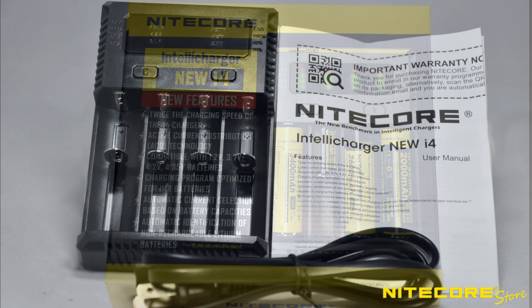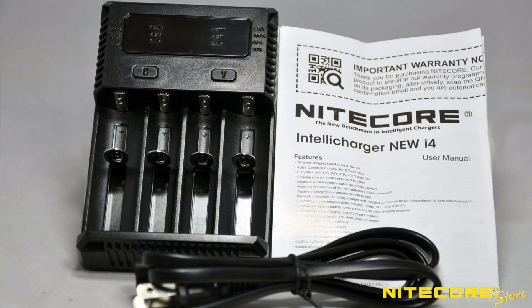Inside the box, the i4 Charger comes with the charging unit, instruction manual, and an AC adapter.